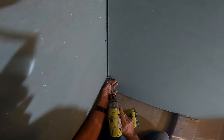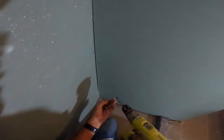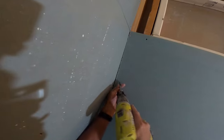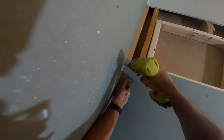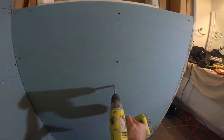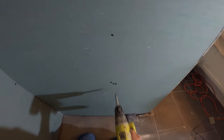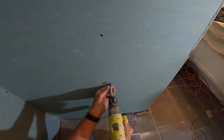The only way water gets through into your curb or studs is if there is some type of wicking action. That wicking transfers through your backer board into those studs, and it takes years and years for those studs to get saturated to the point where they're rotted out. It also transfers to the outside floor, and then you have a bigger issue with your subfloor being rotted out — all because of the wicking action in showers.